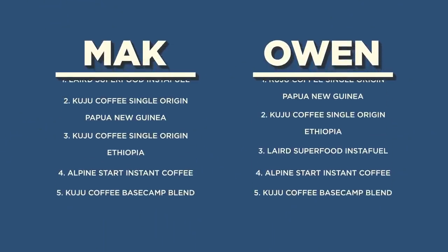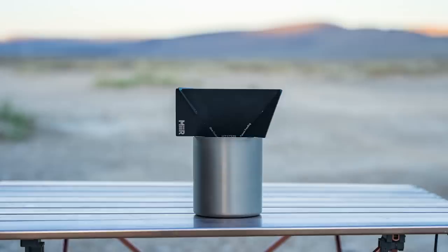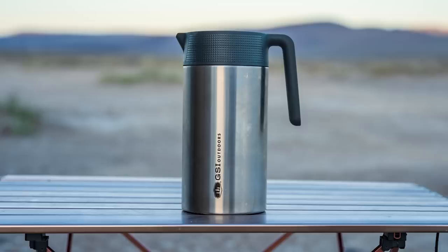There you have it everyone — here's how we ranked the backcountry coffee options. If you're interested in any of the coffee we tried today, they're all available at REI and we've got links in the description below. We'll also be reviewing a slew of different coffee brewers in an upcoming video to find out which one is best for car camping, overlanding, van life — whatever you want to call camping in or by your car. Keep your eyes peeled for that. We hope you found this video helpful. Thank you so much for watching and we'll see you down the road.